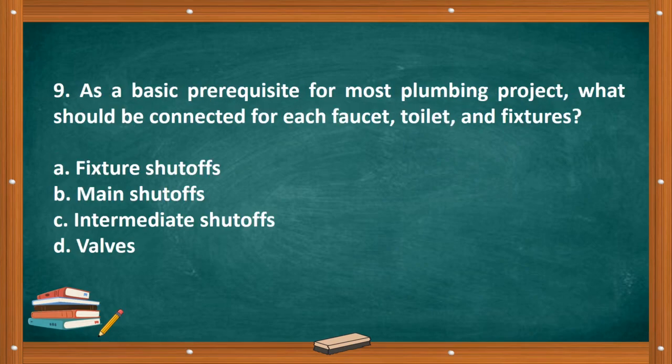Question number nine: As a basic prerequisite for most plumbing projects, what should be connected for each faucet, toilet, and fixture?